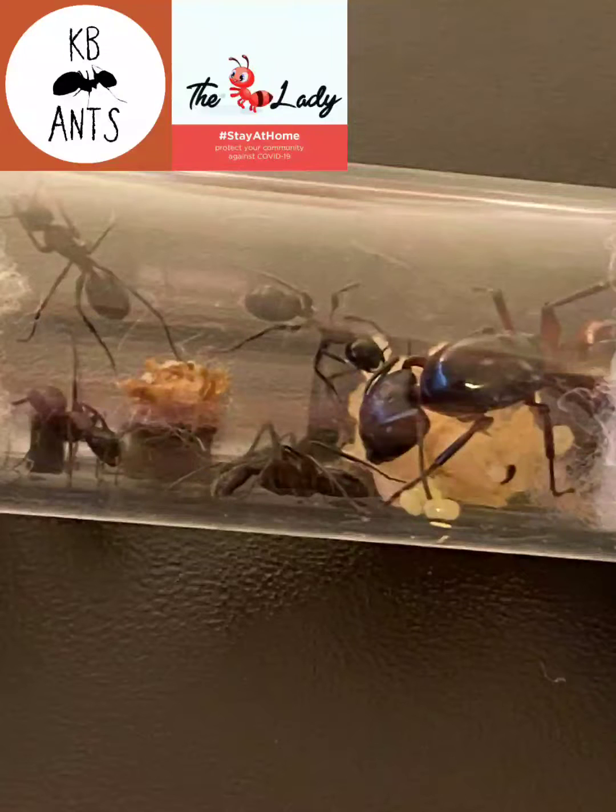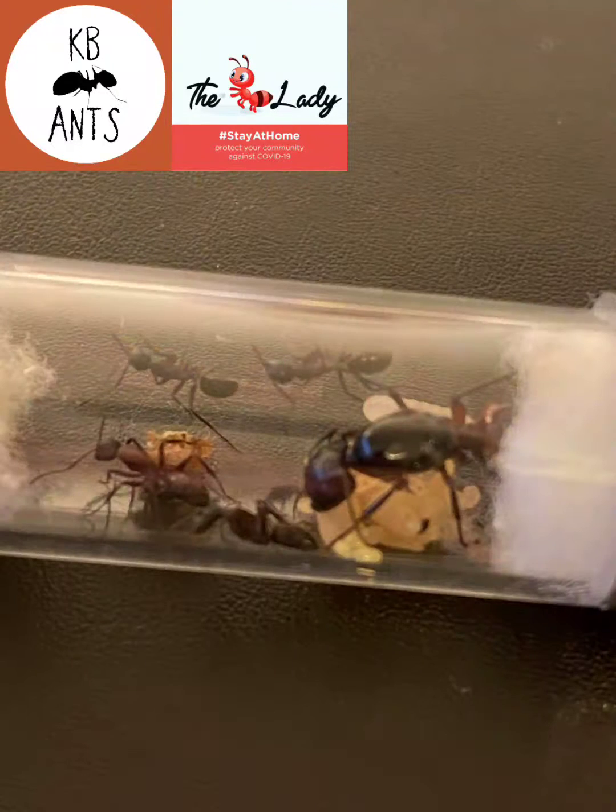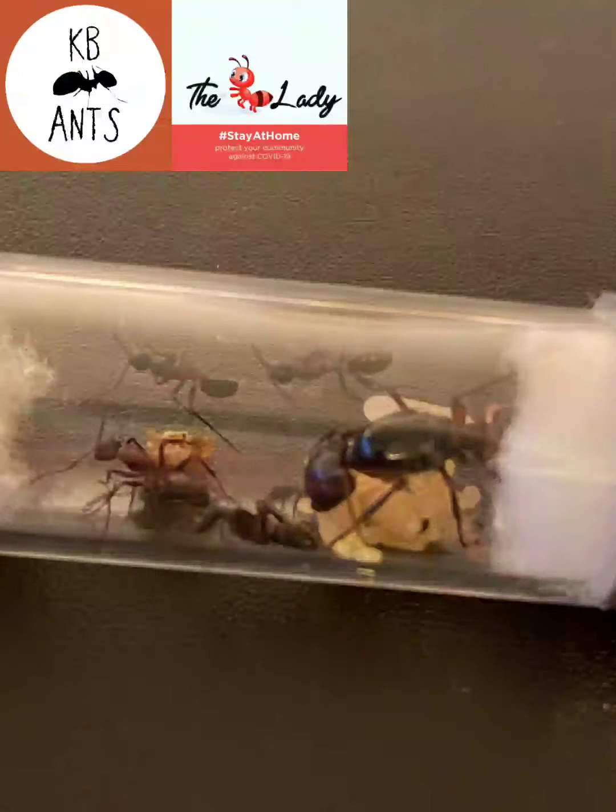Housing: they are large ants, so between your outworld and your nesting area you need to be using 13 millimetre tubing just to make it easier for them to go through. The RBL nests are probably best with a cleric design with big chambers, because obviously again they're big ants.